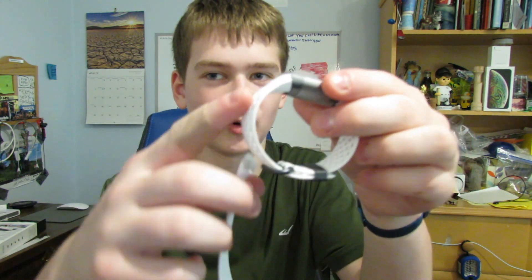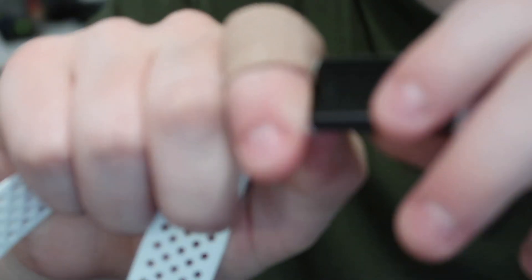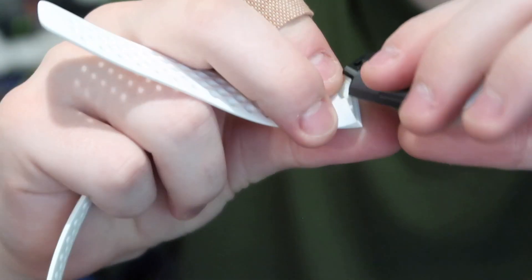The Charge 3 uses a proprietary charger — it's different from the Charge 2. The device comes with the small band on it. I'll show you how to change the band. You push down on the tab, pull them apart — pretty cool connection system. If you want the large band, just push it against the connector and it locks automatically. This is cleverer than the Alta HR where you just push up, which you could do accidentally.